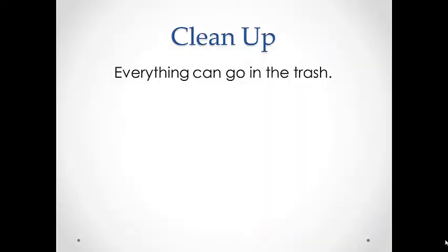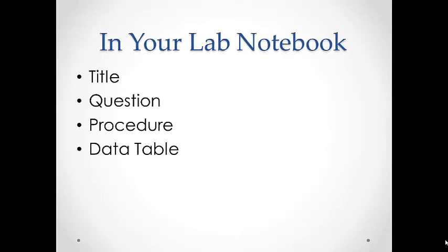For cleanup, everything can go in the trash. Before coming to lab, you need to have a few things set up in your lab notebook: your title and your question, your procedure, and your data table.